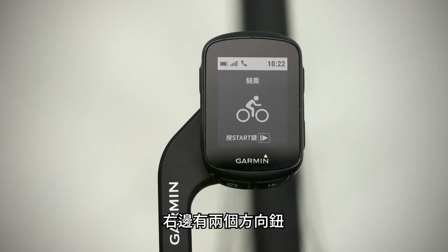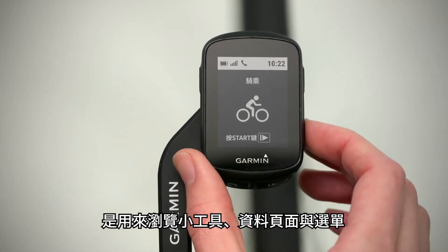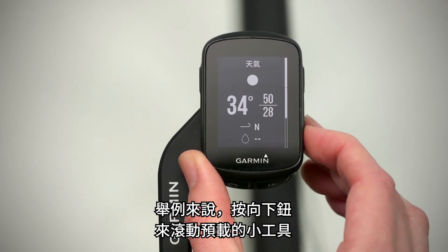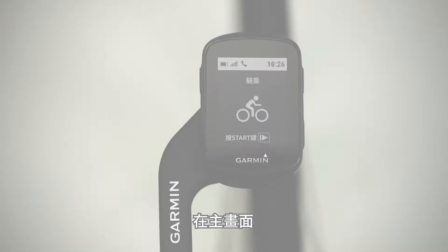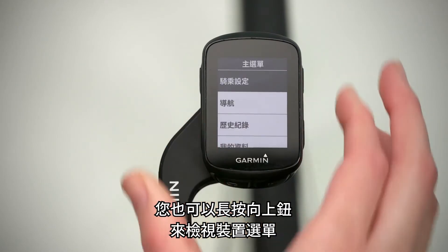On the right side are two arrow keys. You'll use these to scroll through widgets, data screens, and menus. For example, press the down key to cycle through preloaded widgets. From the home screen, you can also press and hold the top arrow key to view the device menu.